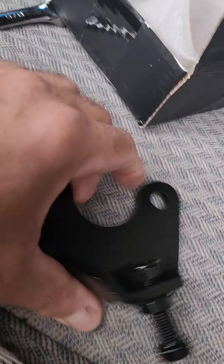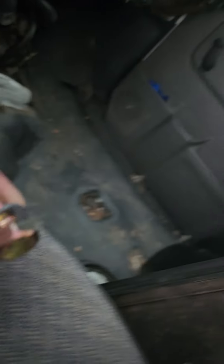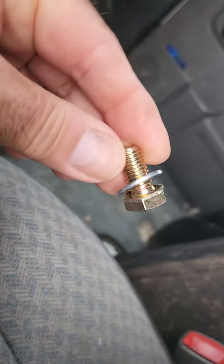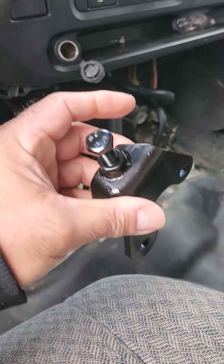So what we have here are these new brackets. It's done with two 5/8 bolts — they bolt just like this.